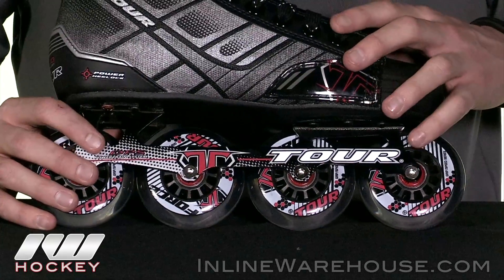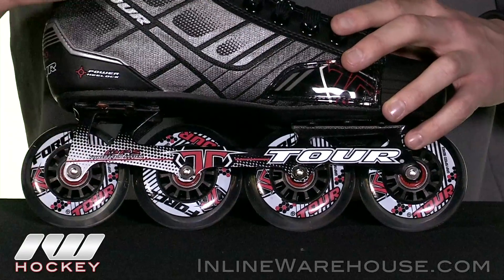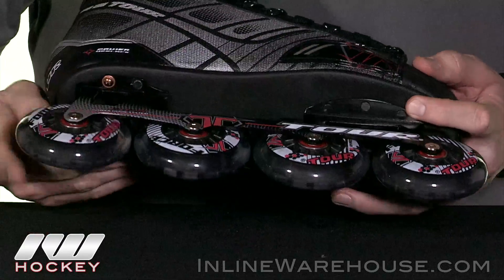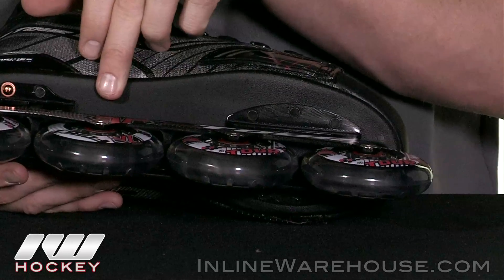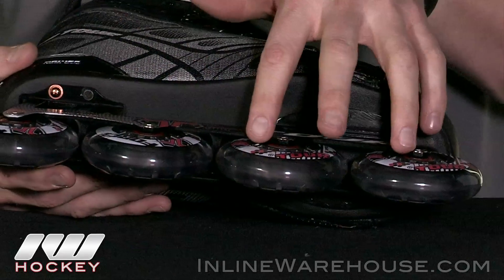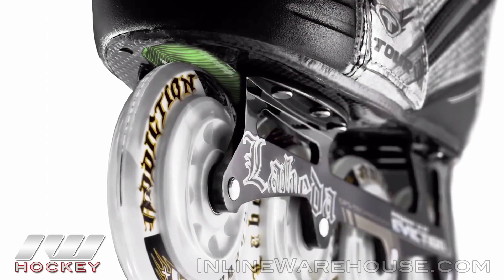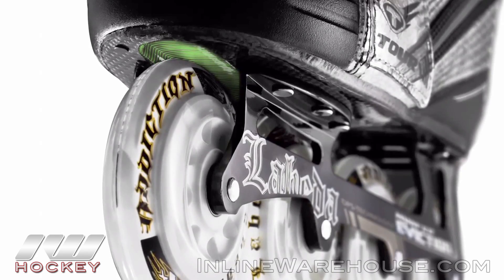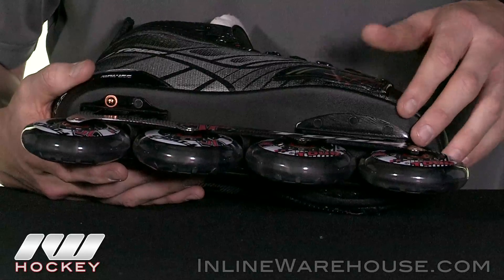The smaller sizes use smaller wheels, but they all use the same wheel size within their category, so this gives you a lot of power and force as you're taking your stride. Another really cool thing I like about what Tour does with these skates is that they use their DPS system. That's where the two front wheels are recessed into the outsole here. This lowers your overall center of gravity, giving you really good stability, and as you take your stride it's going to give you some really good energy return.